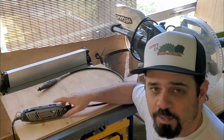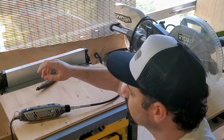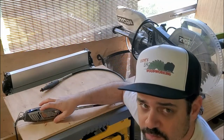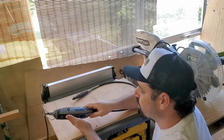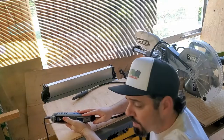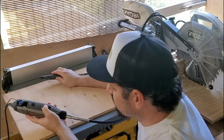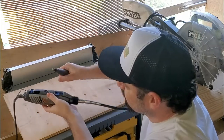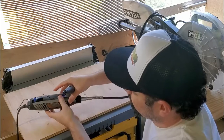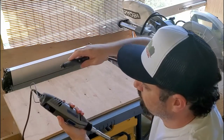Hey, has your Dremel stopped working? Let me show you one of the problems it could be. Hey, David here, welcome to my channel. Today we're going to be talking about the Dremel and the brushes on it that make it run. I haven't changed the brush on this one and it lasted me quite a while, but recently it started not really working too good — as you turn it on, it does not work.